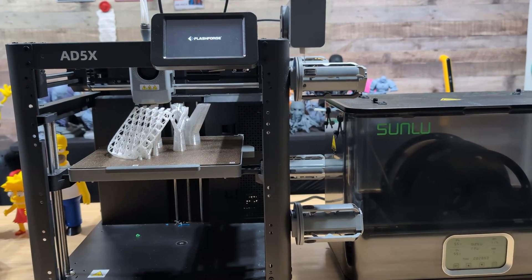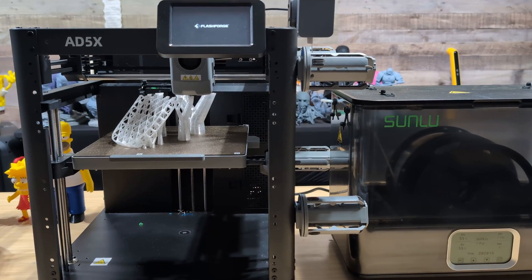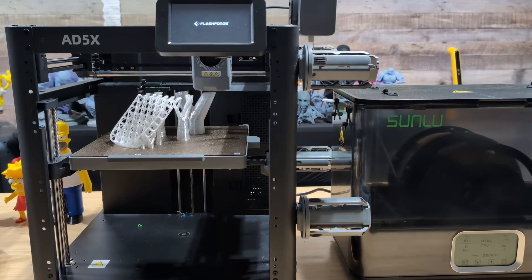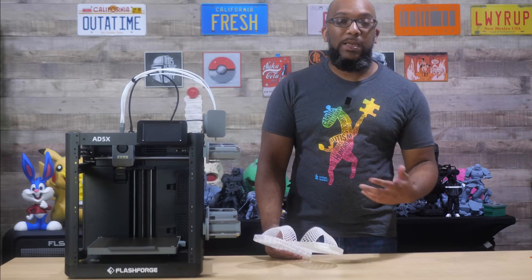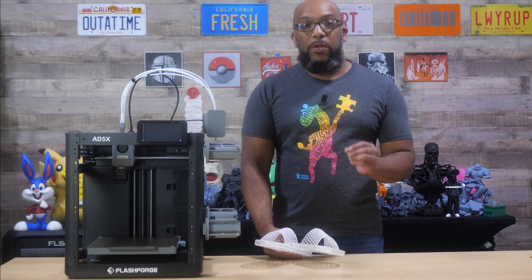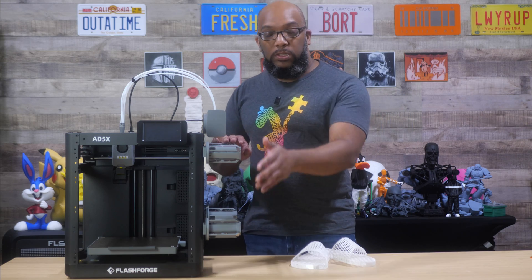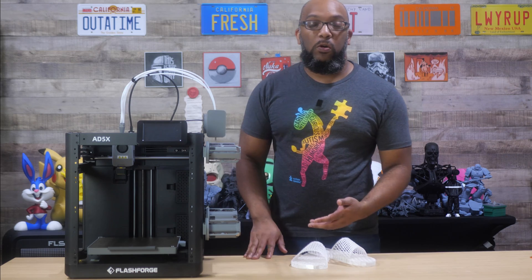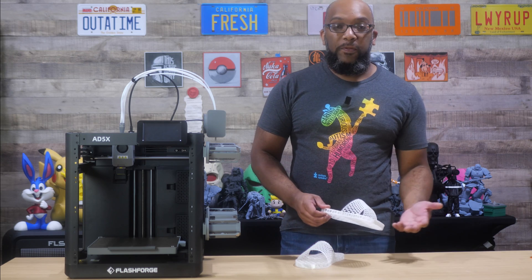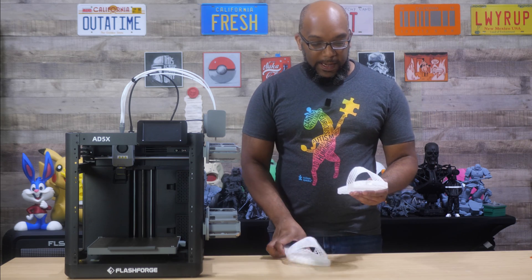I printed these using Flashforge's clear TPU directly in the IFS, but I also used a filament dry box because TPU is very temperamental when it comes to humidity. And seeing as how it's hot and humid right now, it was very important to print directly from that filament dry box, which also meant that I didn't use these new spool holders. You can absolutely print directly from a filament dry box and completely forego those.